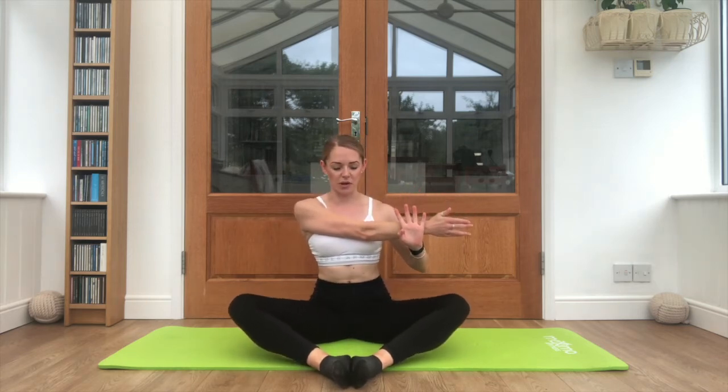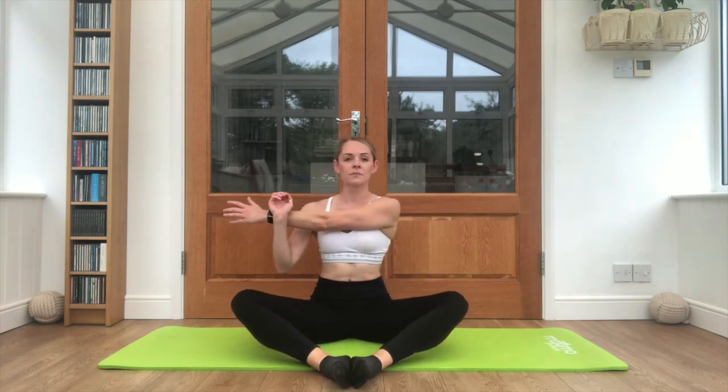Just keep those knees bouncing in this position. Bringing one arm across the body — drop that shoulder down, keep breathing. Take it to the opposite direction.